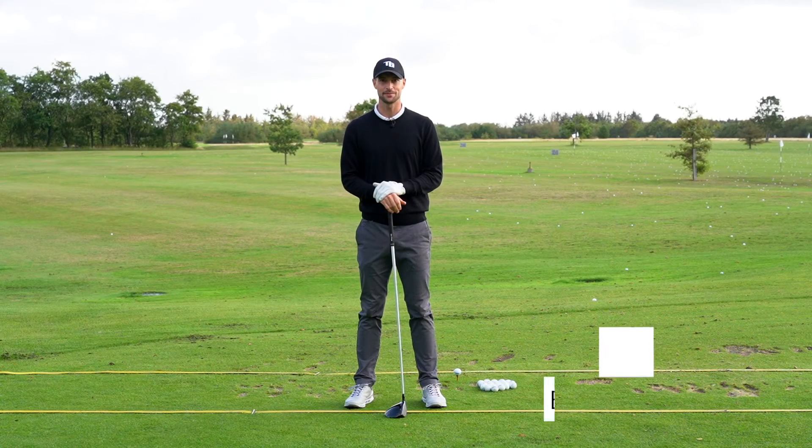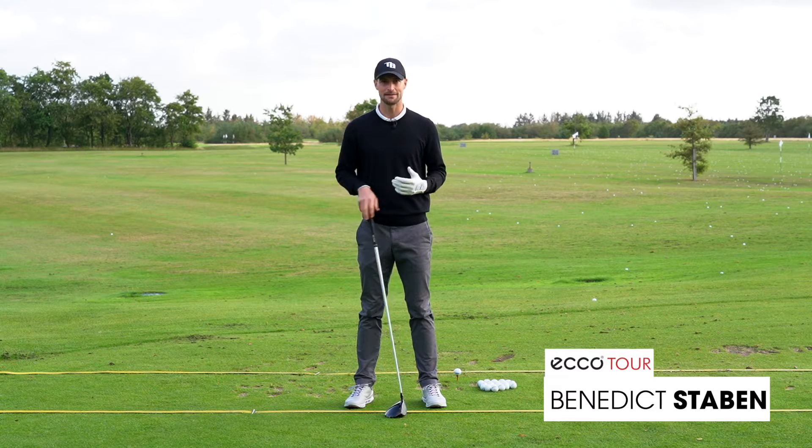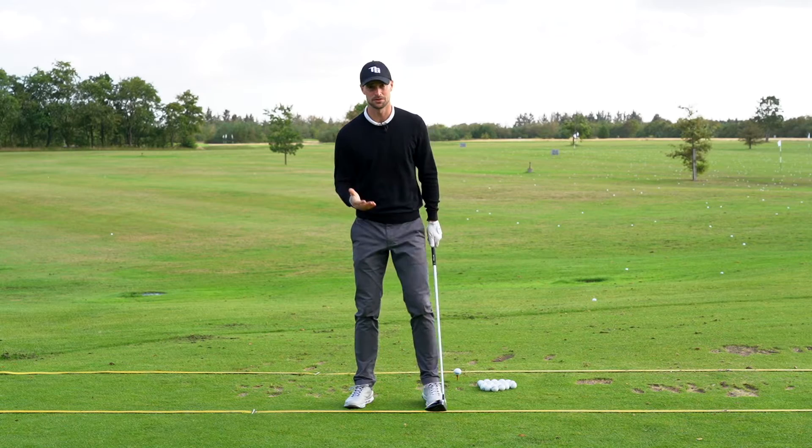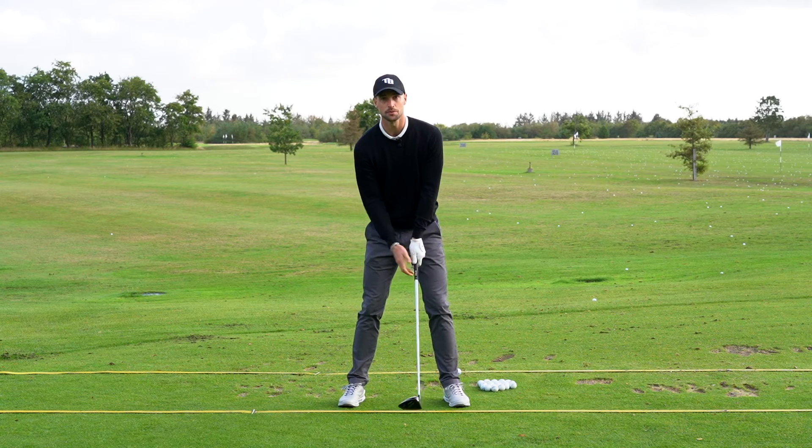Welcome to another ecotour tip. Today we speak about the driver and how to gain more distance. Many amateurs are just using the arms on the backswing. If you want to gain more distance with the driver, you have to use your body.